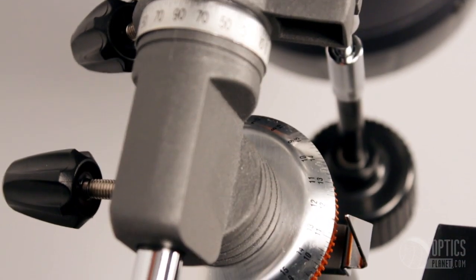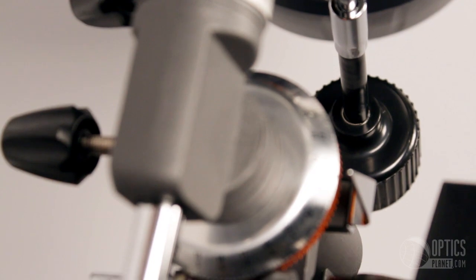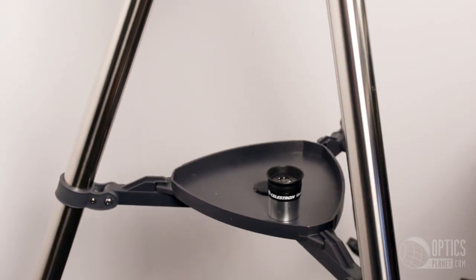The telescope has a quick and easy no-tool setup. It has a German equatorial mount and a pre-assembled tripod with an accessory tray.